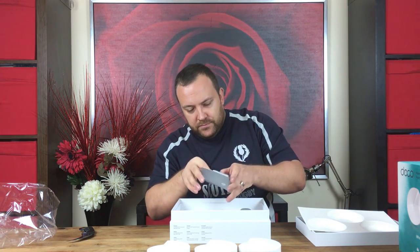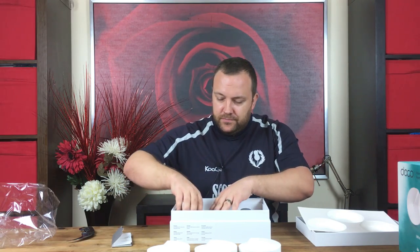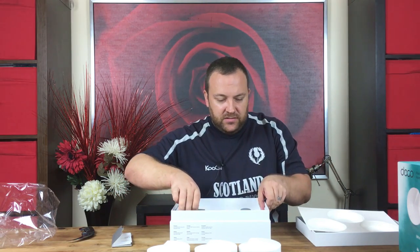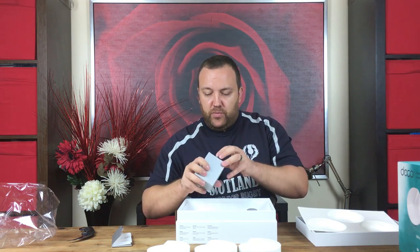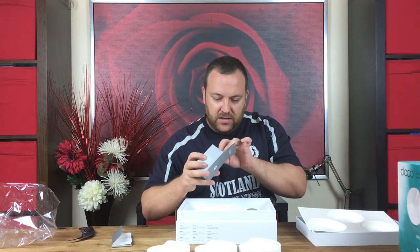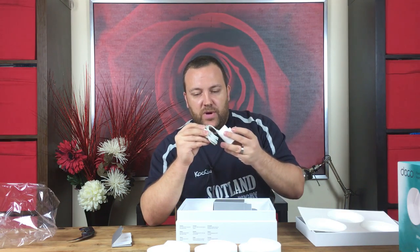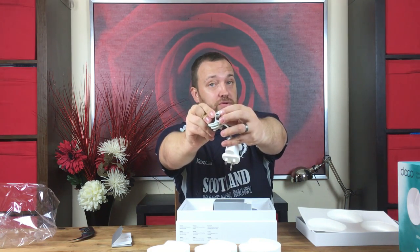Let's get inside here and see what we have. Okay so we have the quick installation guide — we'll definitely have a look at that one. Now in these little boxes here, these will probably be the power cables. Yes, we have the power adapters — and it looks like a USB Type-C port connection.